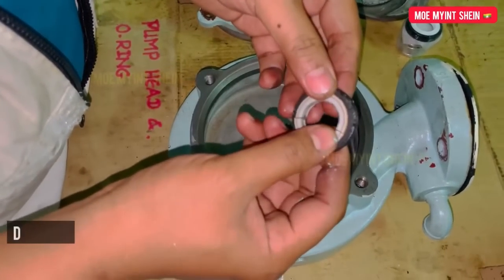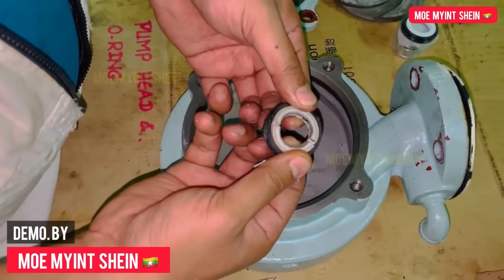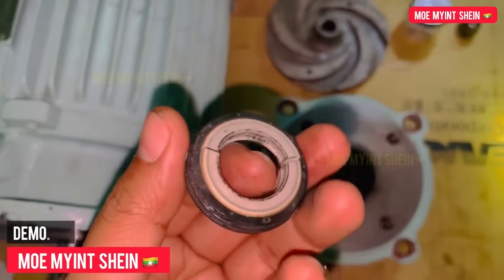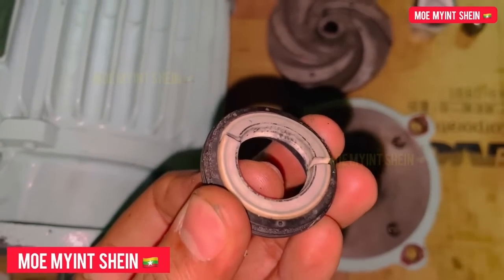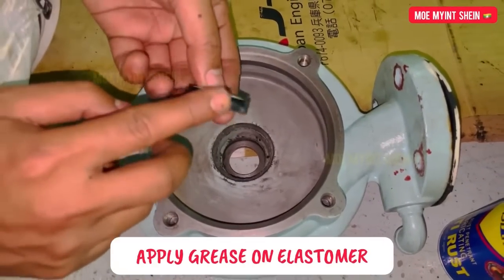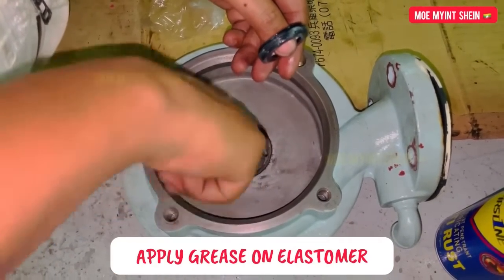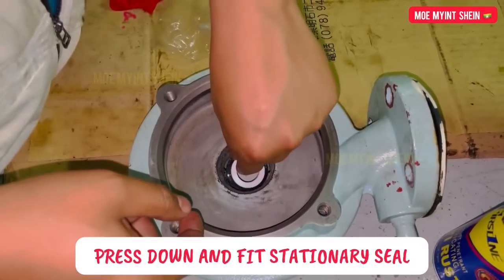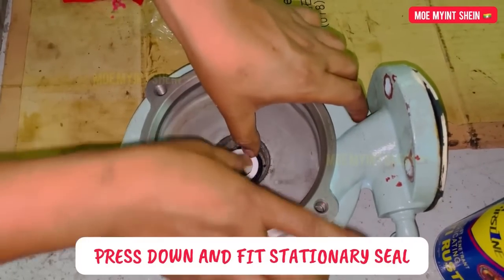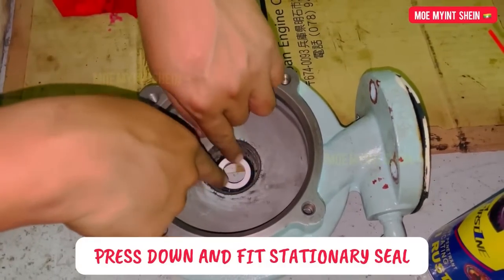Press down and remove the stationary seal from the casing. Apply grease on the elastomer of the new stationary seal before mounting it. Then press down gently and fit the new stationary seal.